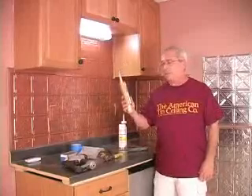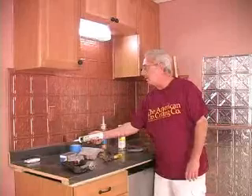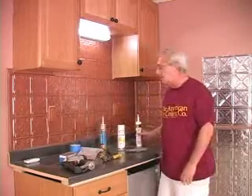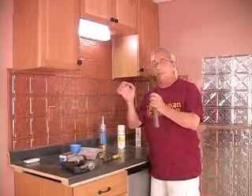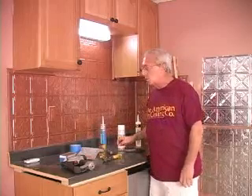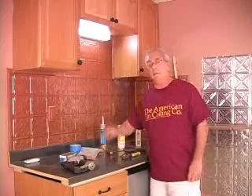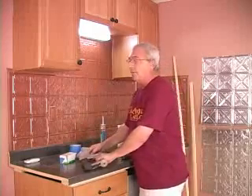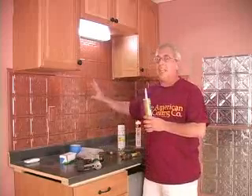Liquid nails, which is going to go on the back of the tin panels. A simple caulk, which is going to go along the bottom line where the backsplash meets your countertop to keep water from going down. A hammer to hammer in some little conehead nails to keep the gaps tight. And of course, the most important thing, a pair of tin snips. There are two ways to put these up, as you'll see on the video — one is with the nails, the other is by using a brad nail. But the glue, Acro Pro or liquid nails, will basically hold these panels to any surface.